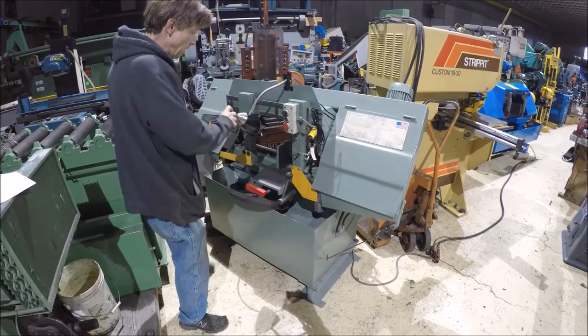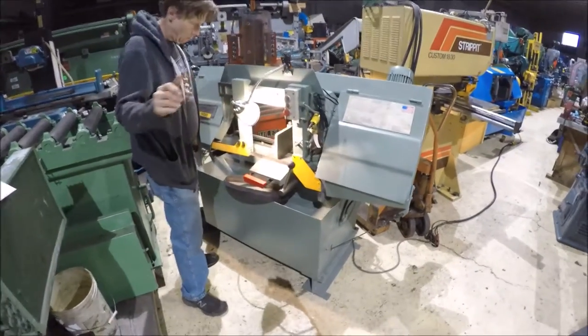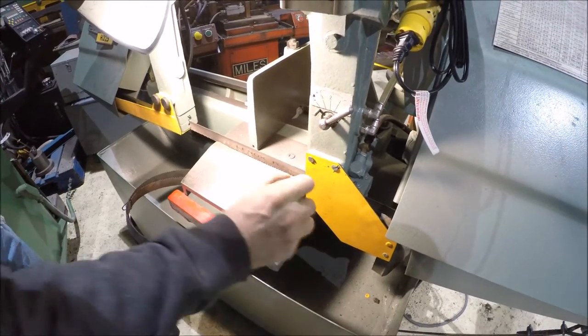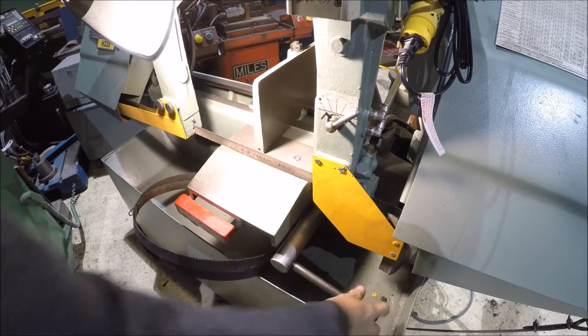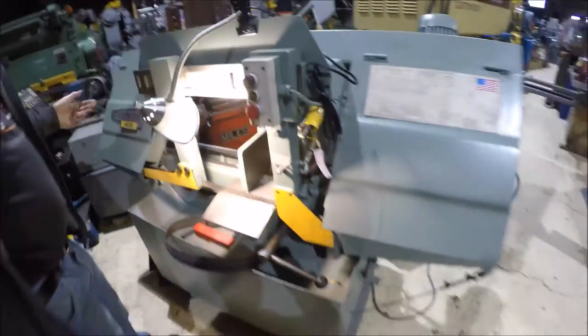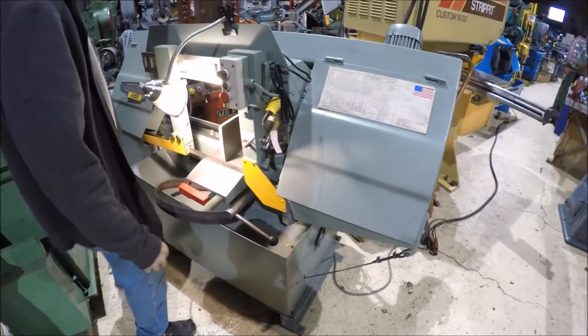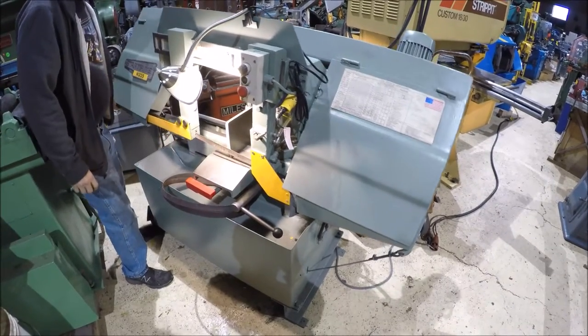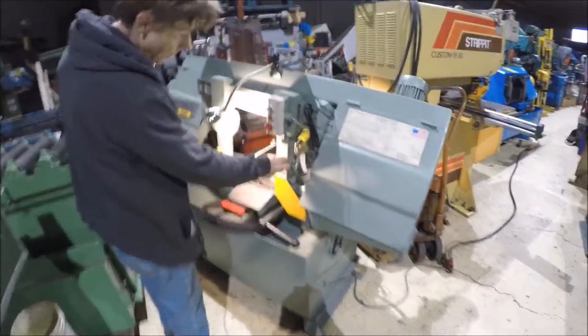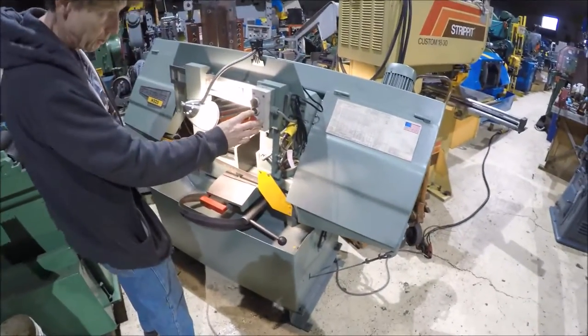The machine has a work light and a quick clamp to clamp the jaw shut, so if you have a lot of pieces you just open and close it like this. There's also a screw clamp on the other side. The down feed adjuster is right here — it won't start unless the micro switch is off, which acts as a safety shutoff.